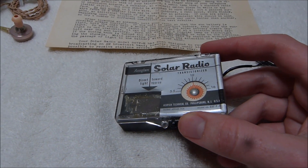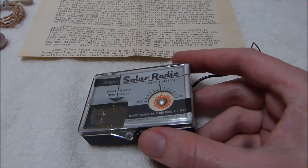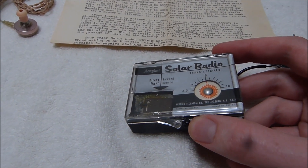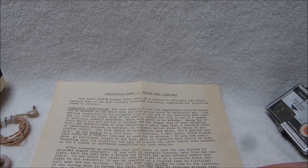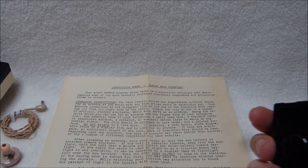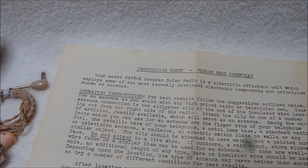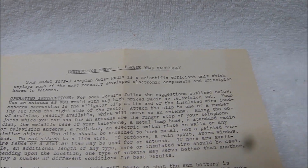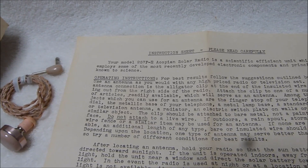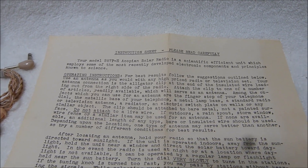I'd love to have one of those Hoffman Solar Radios, but that very first model is one of the transistor radio collecting holy grails, so I have not been able to snag one. Let's take a look at those instructions. They're quite lengthy considering the simplicity of the radio itself, with its one control. Your model 257P-E Ecopian Solar Radio is a scientific, efficient unit.